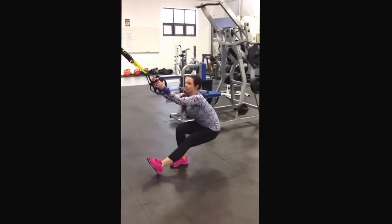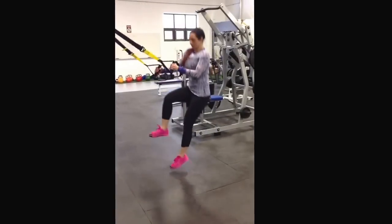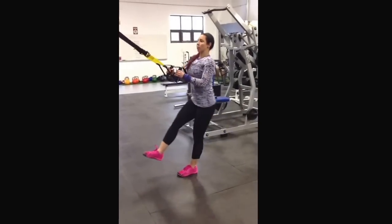You want to collapse right into the knee through the other leg, so you can come down, pop it up, collapse into that knee — nice soft landing. You don't want to land heavy into the joint; push through the heel.